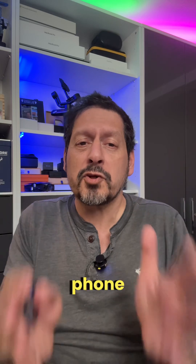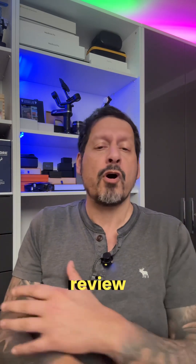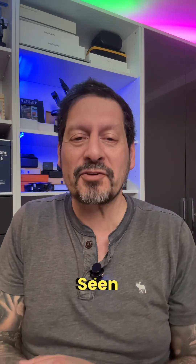Ready to give your phone superhero vision? Check out the HIKMICRO Mini-E and see what's hot in your world. Check out my full review on my YouTube channel at Seen Through a Lens.